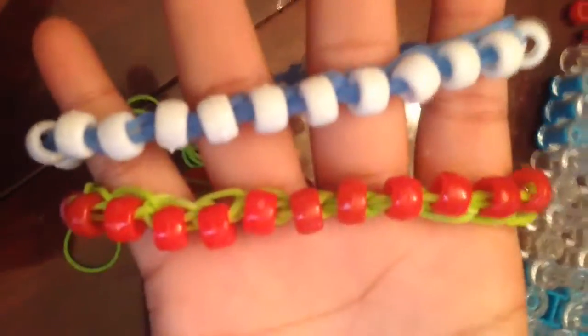There you go — you have your single chain beaded bracelet. There's the other example as well. Be sure to subscribe, like this video, and we'll see you guys later. Bye!